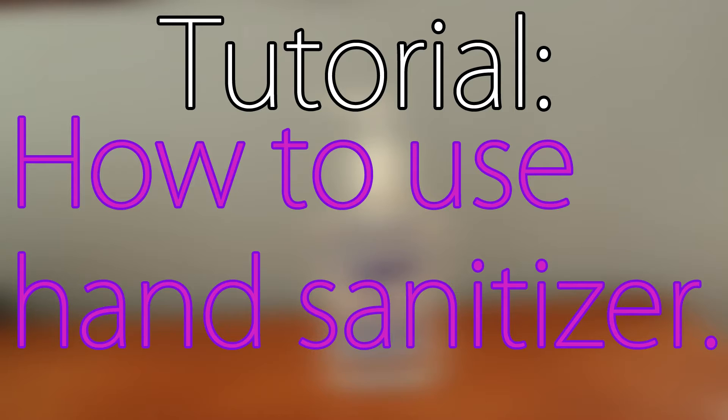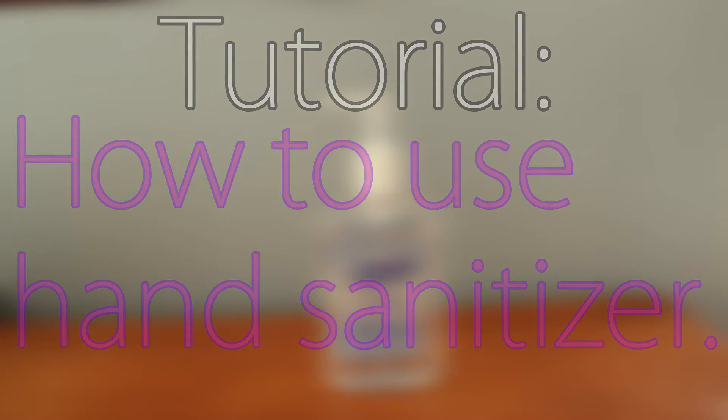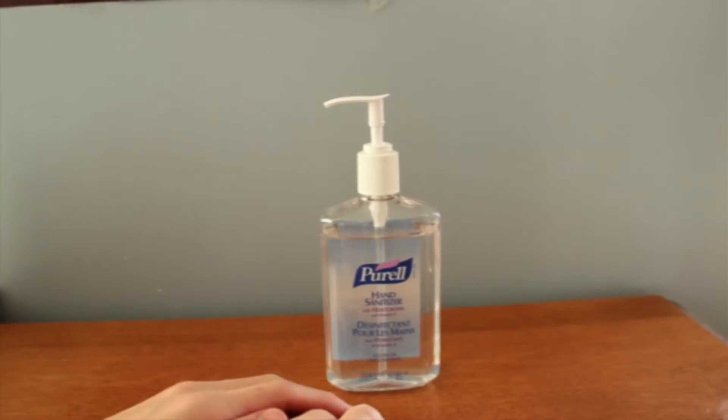Hey guys, Mindycrift here, and this is a tutorial on how to use hand sanitizer.